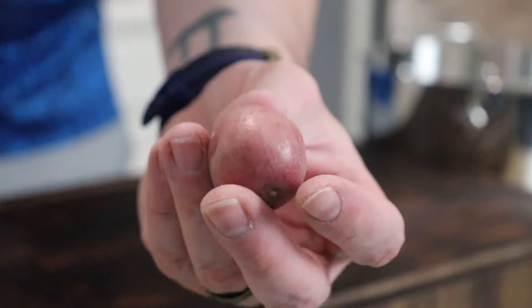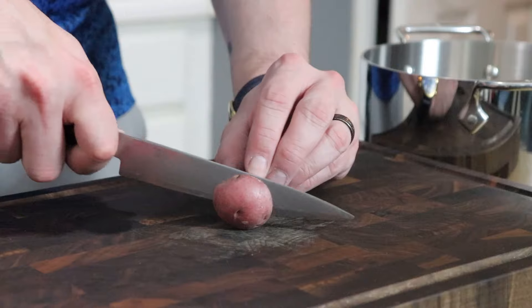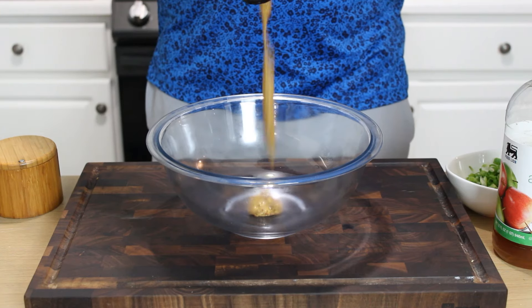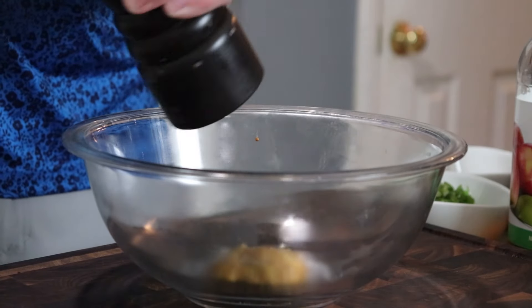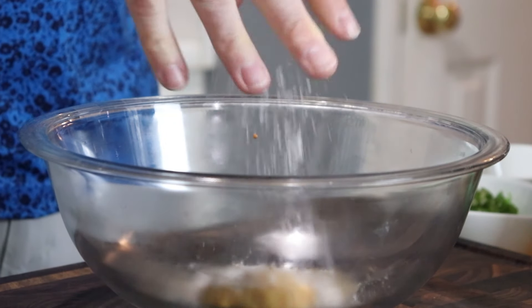Next up, we'll get started on the potato salad with some really small baby red potatoes — Yukon Golds would work as well, but you want something fairly waxy. It'll hold up nicely in our mustard vinaigrette. Cut those in half and boil until fork tender in salted water. While they cook, add a couple tablespoons of whole grain mustard to a bowl, followed by some salt and pepper.